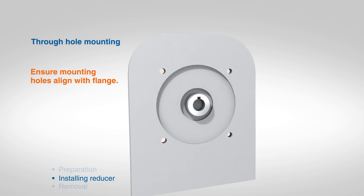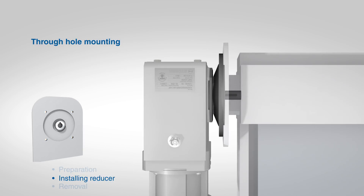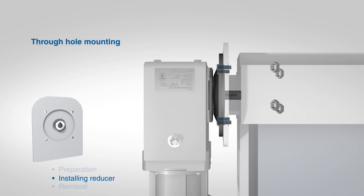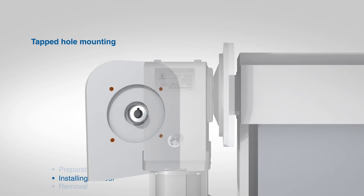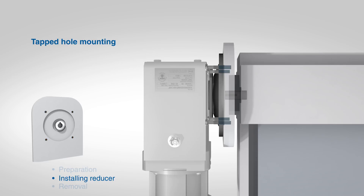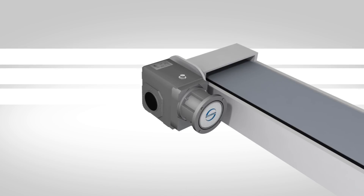Ensure that the reducer mounting holes are properly aligned with the mounting surface. If the mounting surface has a through hole, place a nut and washer of the correct size onto the backside of the mounting bolt, then tighten to the correct torque specification based on the bolt grade and size. If the mounting surface has tapped holes, tighten the mounting bolts to the correct torque specification based on the bolt grade and size. Once all bolts have been tightened to the correct torque specification, the Stober reducer is ready for operation.